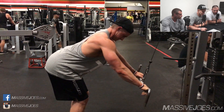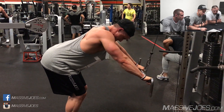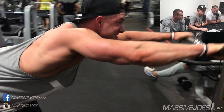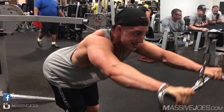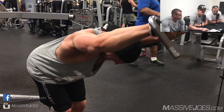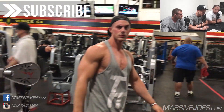Once you start bringing it down past where Joe's coming, you're going to be bringing your lats into it mainly. Whenever you're doing pullovers and you're trying to target chest, it's about the stretch — really about opening up that shoulder socket as much as you can, getting a nice stretch through the chest. It's a very small range of motion that your chest actually contracts and is responsible for the movement.